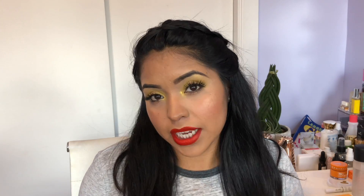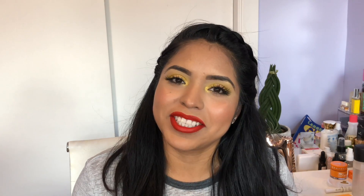I added my little twist on it and I paired it with an orange lip because I think that it will complement the eye look, especially because I am wearing more of a orangey blush. If you guys would like to see how I did this look, then just keep on watching.